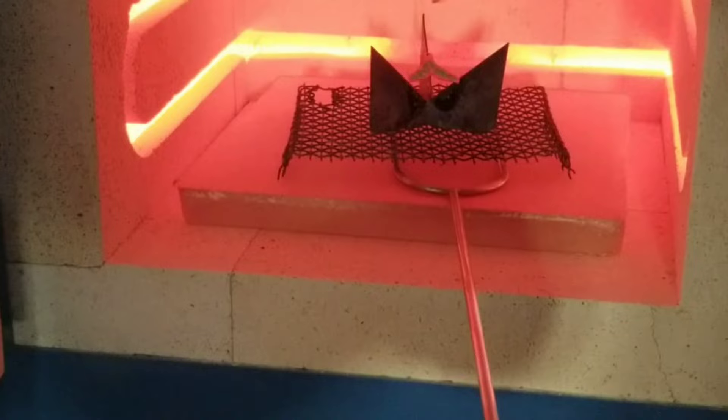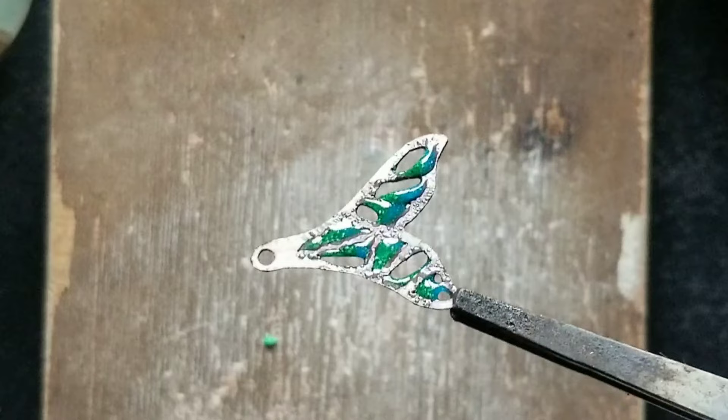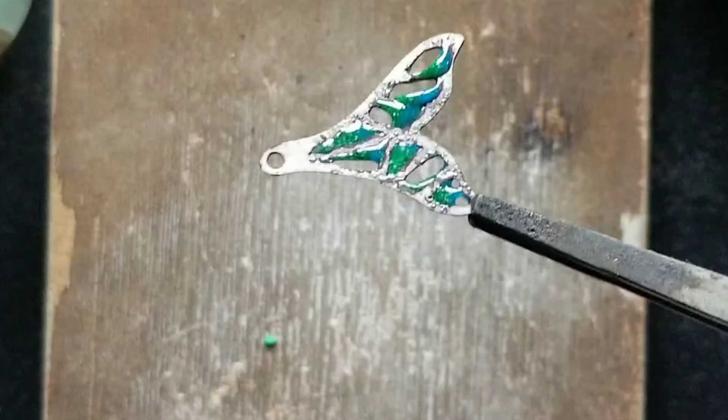Enamel shrinks during firing, so when I removed it from the kiln it looked really terrible — but I was expecting that. As you can see, the enamel pulled away from the walls and the copper oxidized too. I put it in pickle to clean off the oxides.